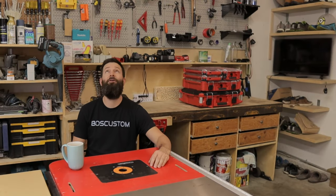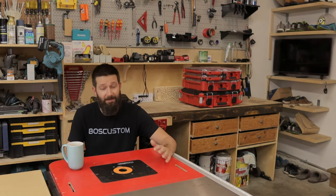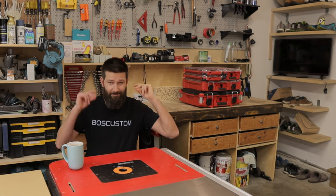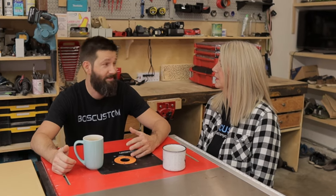Corner cabinets are the worst. To help us conquer this, I've got a lifelong kitchen designer with three simple tips — my mother. So Mom, what are your three simple tips?